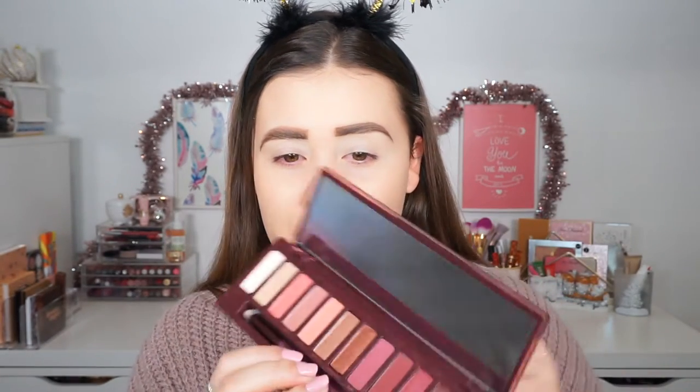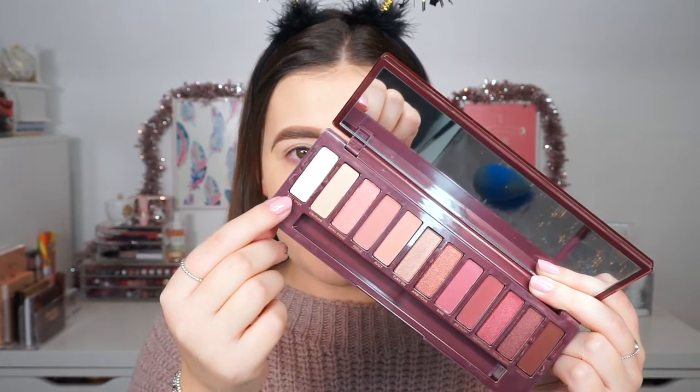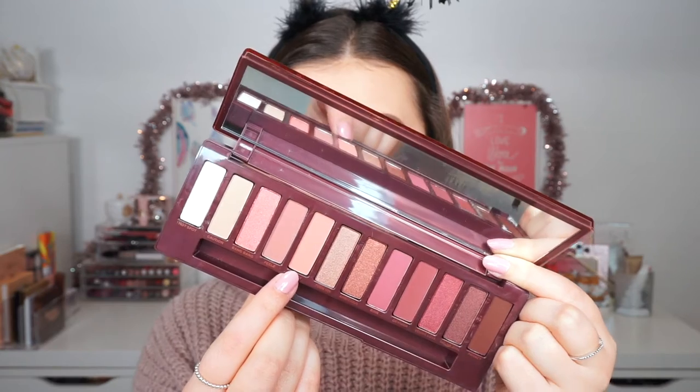For eyeshadow, we are going to dig into the Urban Decay Naked Cherry Palette. To set my eyeshadow primer, I'm going to pick up Hotspot and blend that up until my brow bone so that it is already a little bit highlighted. And because this is more of a dramatic look, I'm going to apply some tape on my outer corners so that we have a nice sharp edge to work with. Then for my transition, I'm going to pick up Juicy and blend that into my crease using a ColourPop blending brush. I'm also going to blend it up a little bit towards my brow bone so that we have a nice gradient going on.